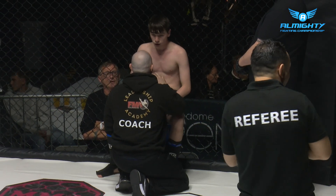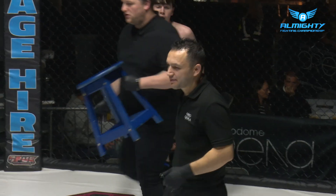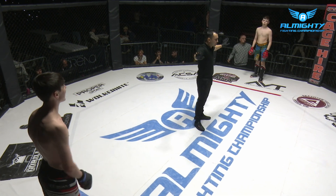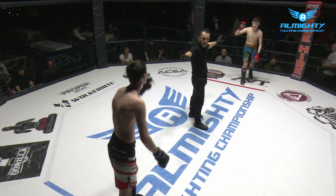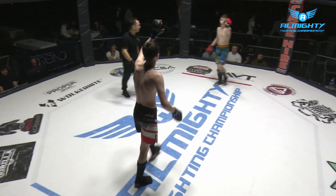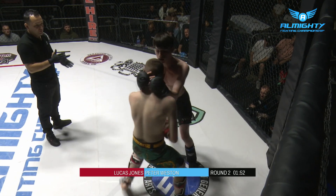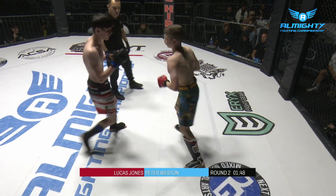Weston, though, naturally a bit lankier, got a little bit more length, and that aggression — he's not smothering his work. He's disengaging when he needs to, he's doing a really good job. Seconds are cleared. Round two of potential three in this Amateur C-Class, 54 kilogram contest. Lucas Jones again in the multicolor shorts in the red corner, Peter Weston in the black, white, and red. He just looks differently strong in the clinch. Yeah, he's really pulling down on that head as well. Nice little inside sweep there.